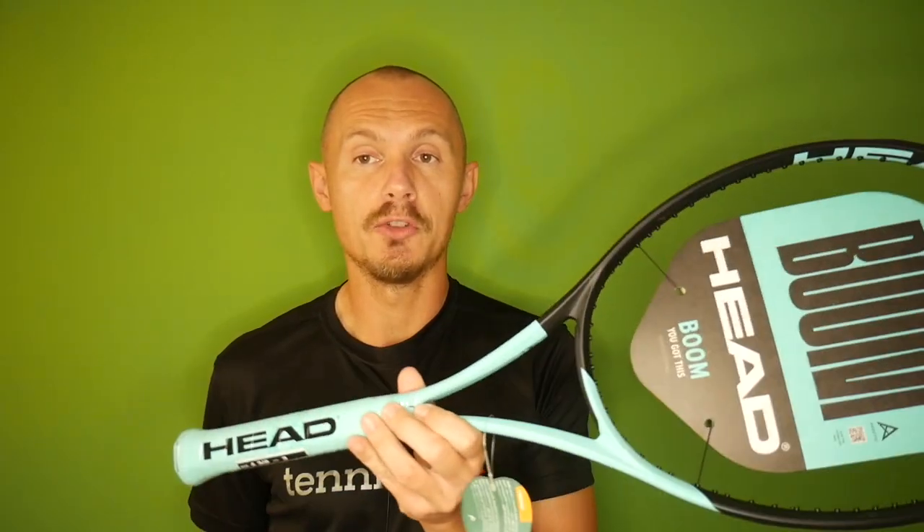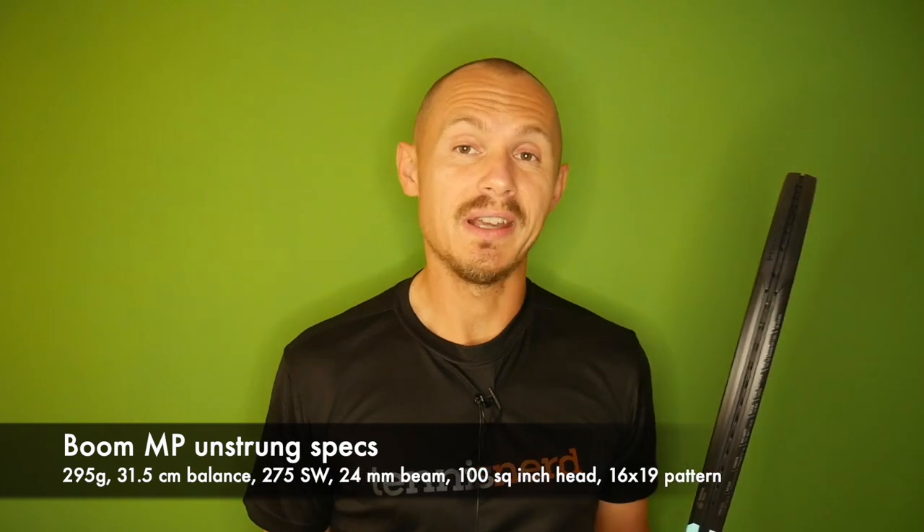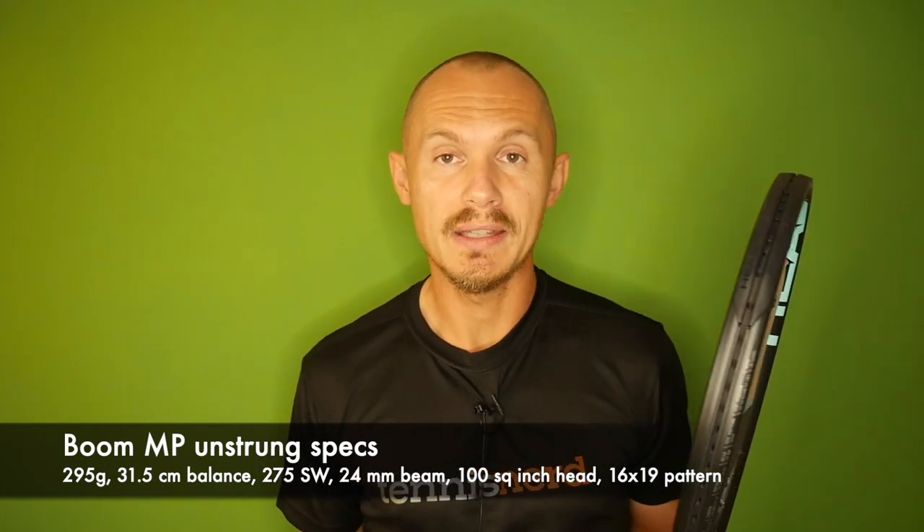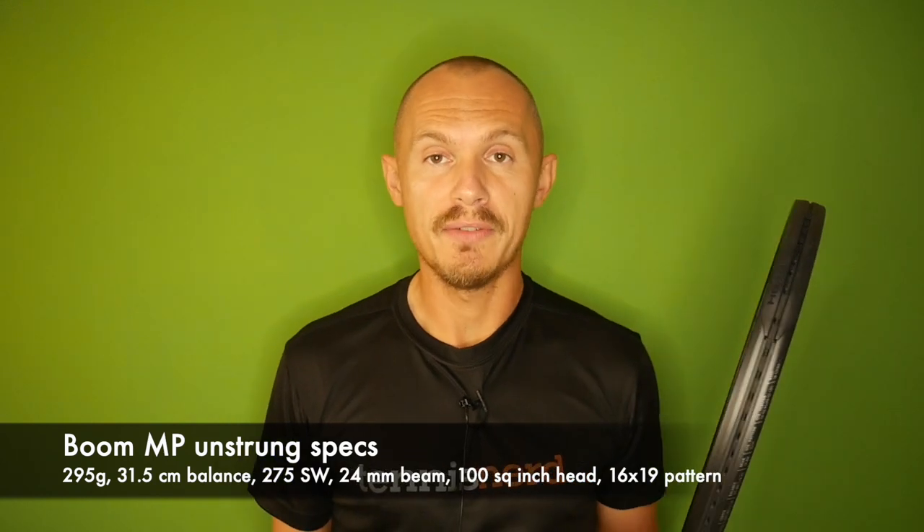The Boom MP I've tried in the prototype paint before — now it's here in the standard paint and it looks pretty gorgeous to me. We'll see how it performs.